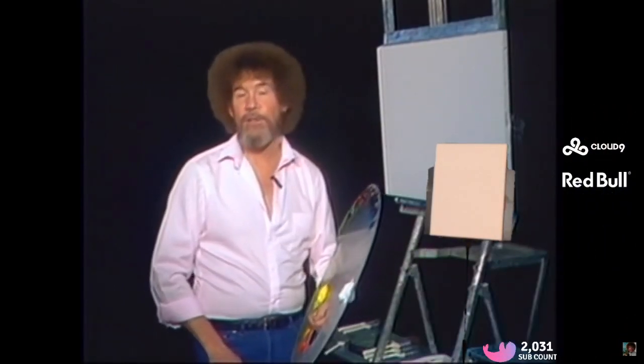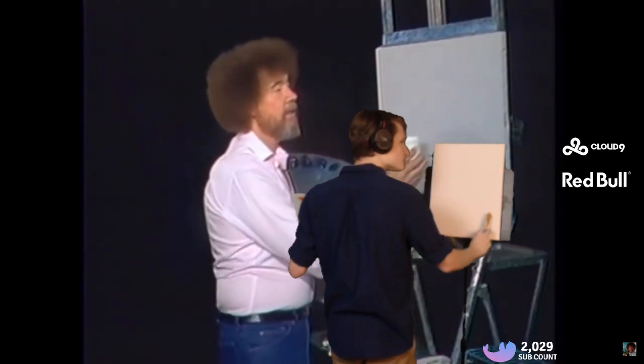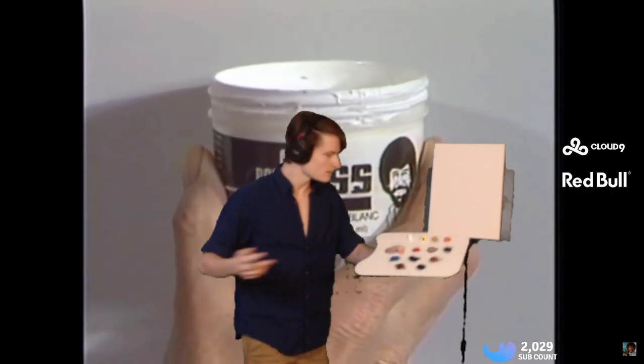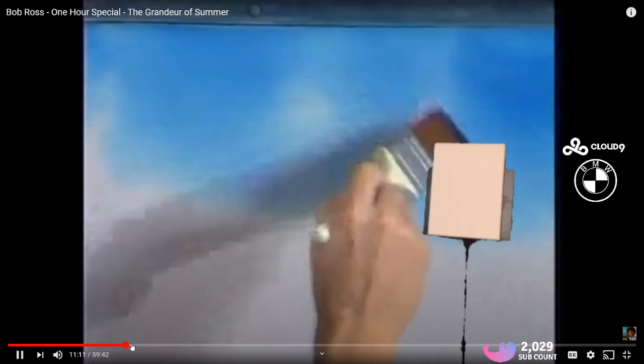Hello, I'm Bob Ross. I'd like to welcome you to the joy of painting. This is a one-hour instructional tape designed to take you step-by-step through a beautiful painting project. We use liquid white — liquid white is a thin oil-based coat. With this, we cover the canvas to make it wet, make it slick. He's covering the canvas with white paint. We don't have that, so we're gonna go ahead and just skip that part.